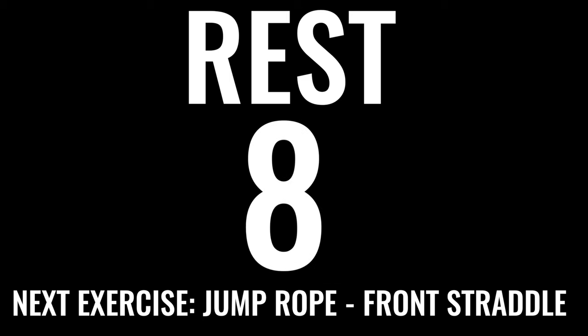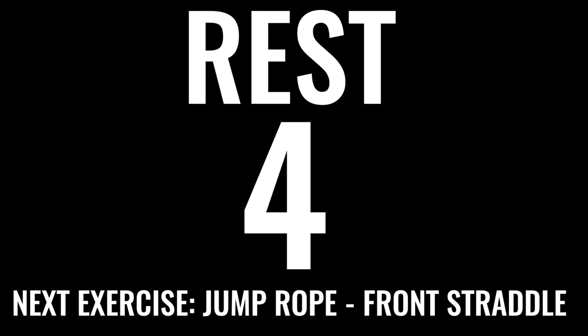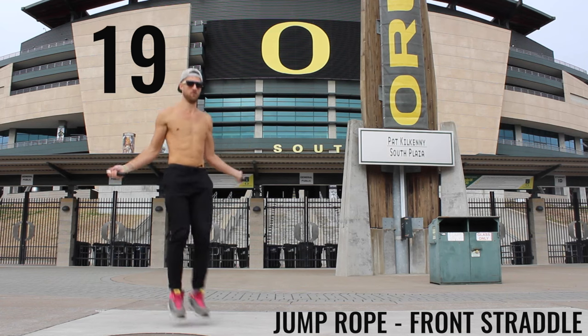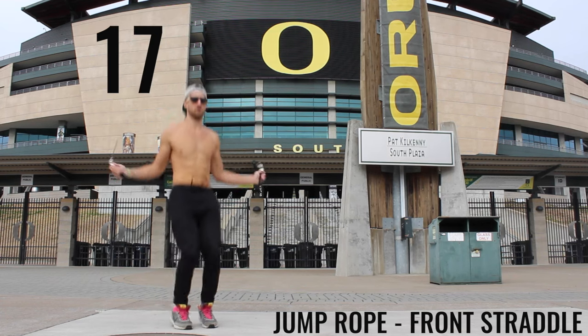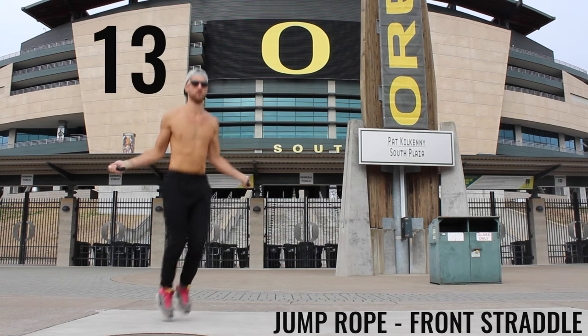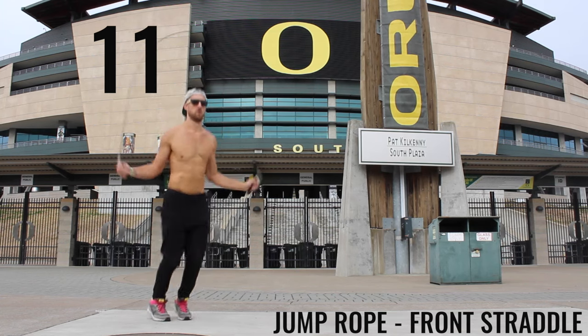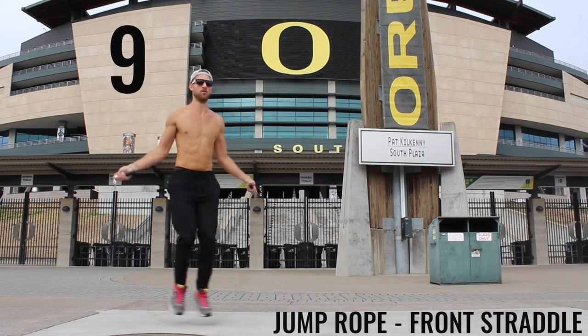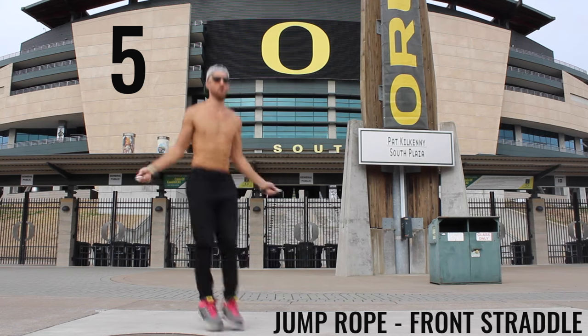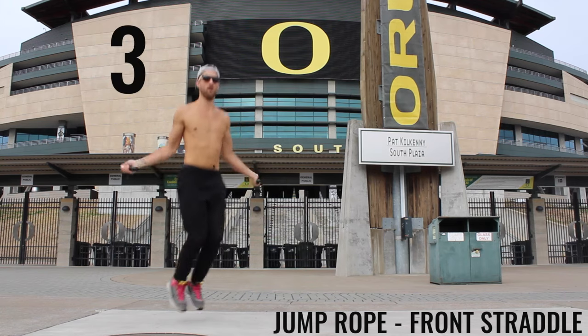We've got jump rope front straddle coming up next — grab your rope and get ready. You're going to be jumping forward and back. The goal is to really focus on taking big leaps forward — we want them to be quick leaps but also with a lot of effort, creating the biggest leap you can back and forth. Spin the rope as fast as possible.